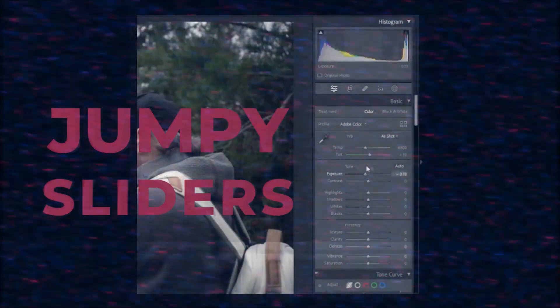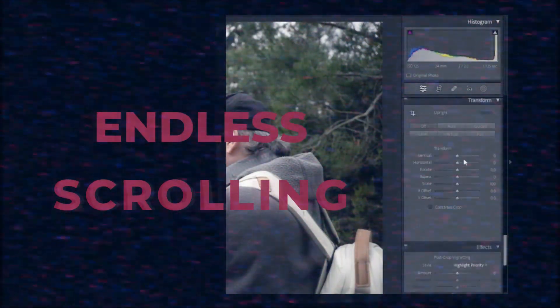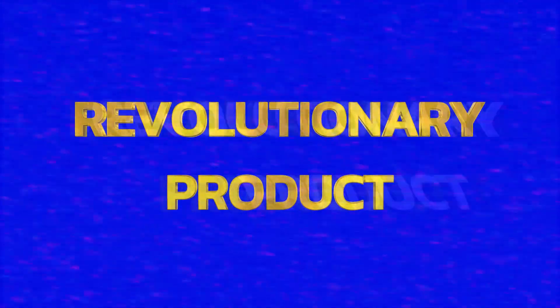Is your annoying mouse making your Lightroom editing difficult? Jumpy sliders? Endless scrolling through countless parameters to find what you need? Who's got the time? What if we told you there was a better way to Lightroom without spending hundreds of dollars? Stay tuned for information on this revolutionary product that can be yours for just $29.